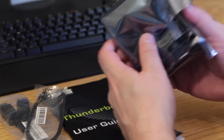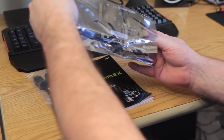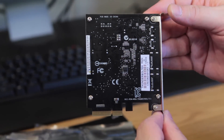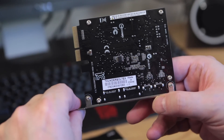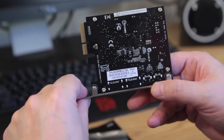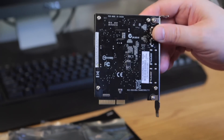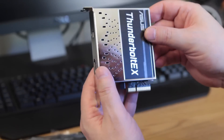We'll go ahead and look at the expansion card itself. Pull it out and take a look at the back first — all nice and shiny, made in China. Here's the interface right here — we're going to stick it down into your PCIe slots. Flip it around to show you the front part, with some nice little design grills right there.